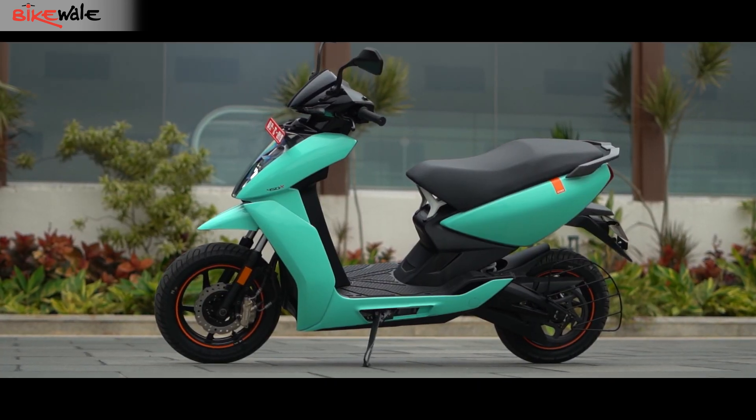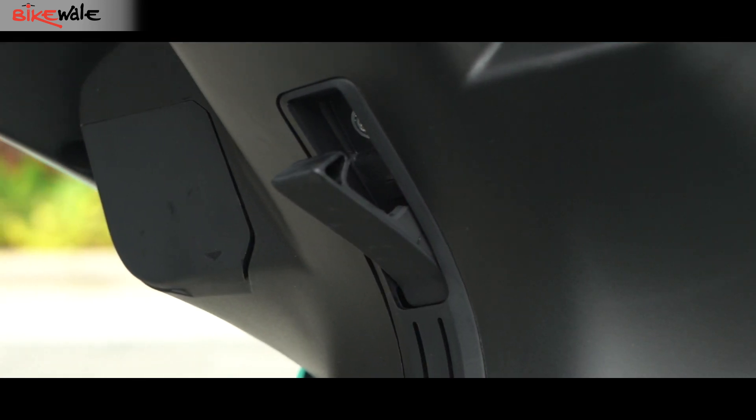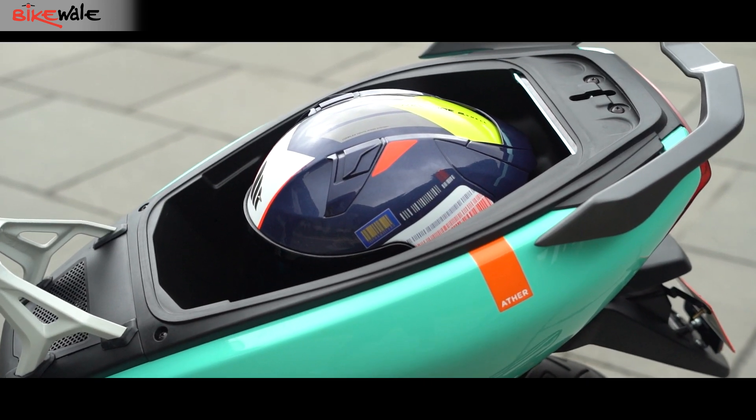Ather has also introduced optional accessories for the 450X. These include luggage solutions in the form of a tail bag and a pouch that sits near the footboard.